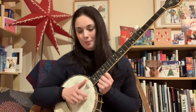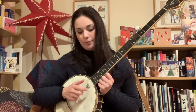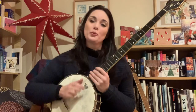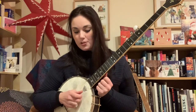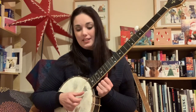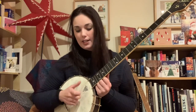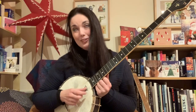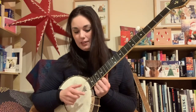So: first string, fifth string, first string, drop your thumb to the second. First string with your middle finger, drone, first string, drop your thumb onto the second string. Just have a go at that a few times. Or you can do it the other way around — starting with dropping your thumb onto the second string after the first note. So strike the first, drop your thumb to the second, first, drone. That's probably more likely the way around it would be in a tune. One and two and three and four.